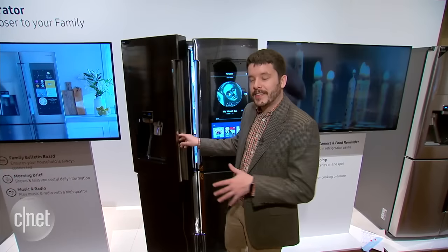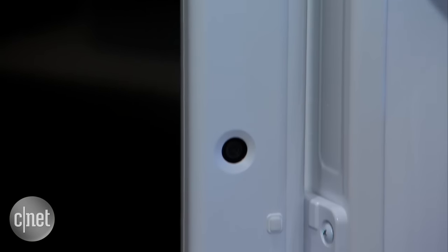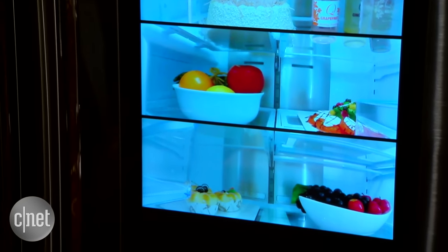Another interesting thing inside the fridge: when the door is closed, you've got cameras on the inner rim. Those will keep an eye on your groceries and snap a picture every time the door gets closed. You'll be able to see that most recent picture in Samsung's app, so if you're at the grocery store and can't remember if you need milk, you can check.